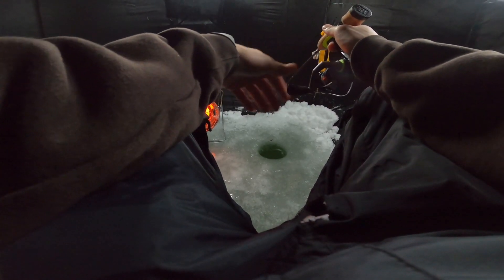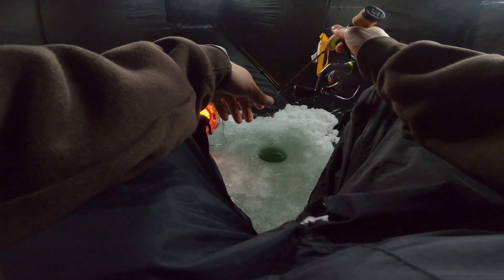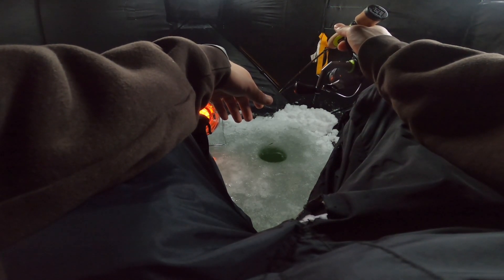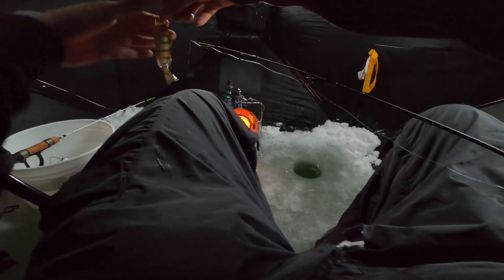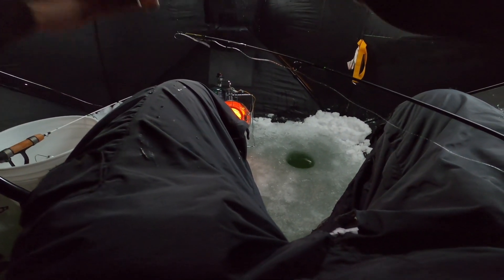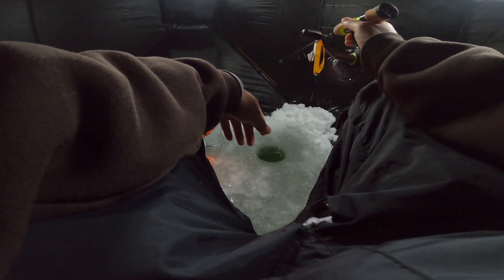The next thing I'm getting is a little Vexilar. I really don't need one when we're doing this type of fishing because these fish are just hungry and you can feel the bites, but when you're fishing finicky fish and you need to know the depth and find the right holes, then a flasher is gonna make a difference. I went to Bass Pro two days ago, drove 40 minutes out there and they were sold out - probably should have called. I'll probably just order one online one of these days.